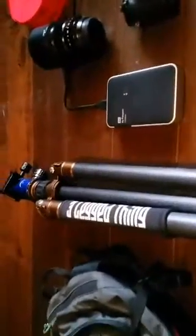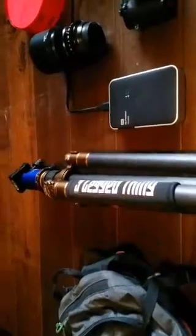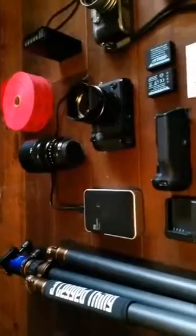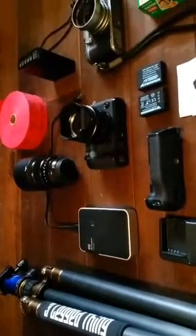You take it out, and here is the little bag where you can put your lenses, the body, and something else you want to take. Right here is the three-legged thing tripod — I'm taking that just in case I want to do something after the event is done, or maybe we want to take a group picture or something.